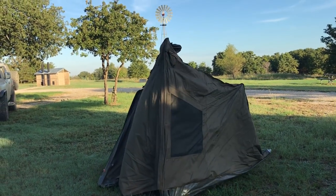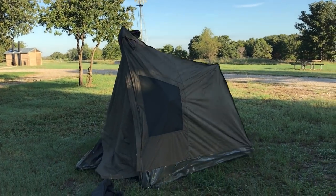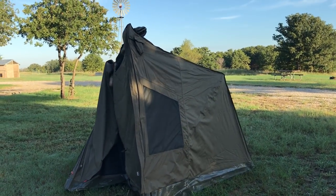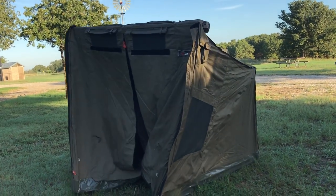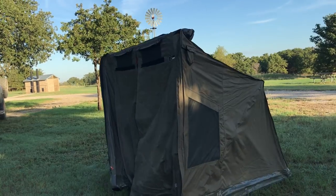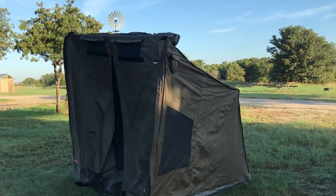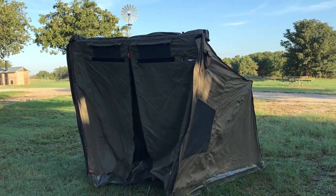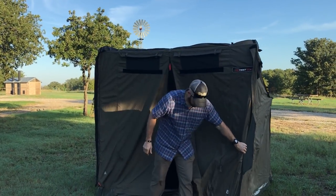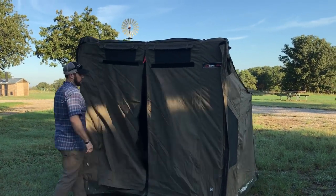It's definitely a glamping tent — it's huge. It probably weighs maybe 30 pounds or something like that, but it's fairly easy to set up. I have an accessory overhang that can be set up with some sidewalls. Everything is self-contained.